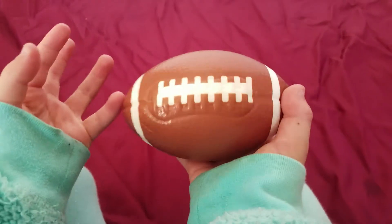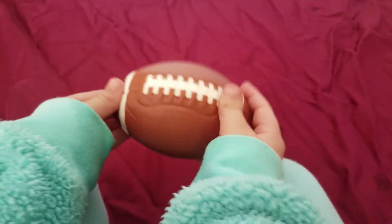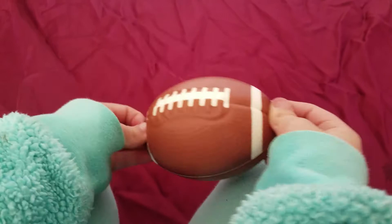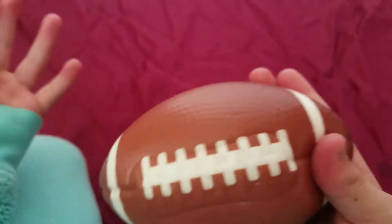Hi, I'm Breams, and today we're going to be making Super Bowl food and vegan buffalo wings. Let's get started.